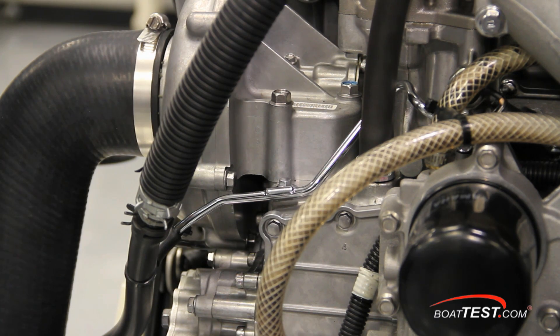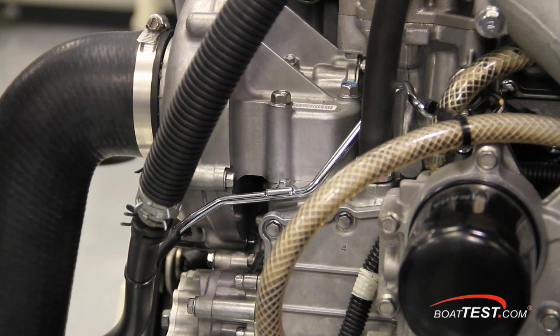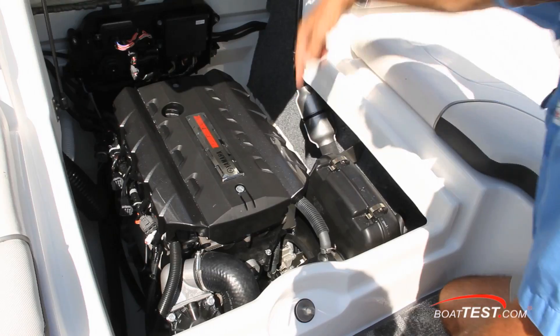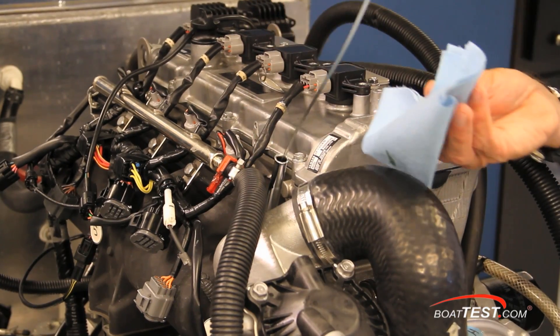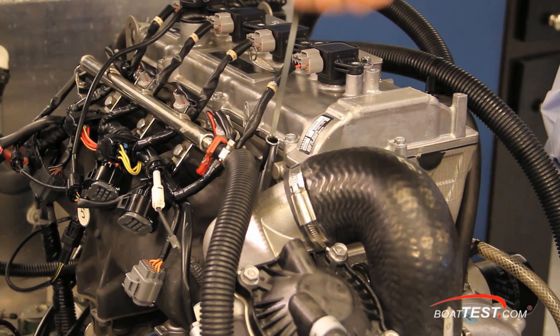And this is a stainless steel oil line. I would normally expect this to be made of mild steel, but Yamaha builds these engines to last. Notice how accessible the oil filter is — it's within easy reach when the engine is installed in a boat. One of the important daily maintenance items is to check the oil level. Here's the dipstick, right on top.